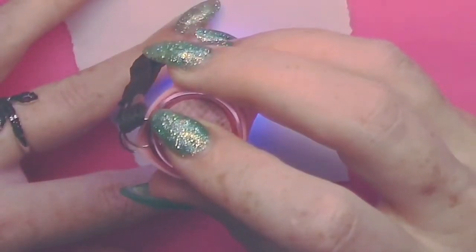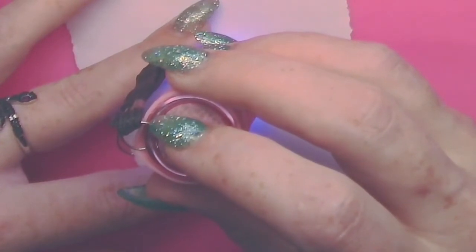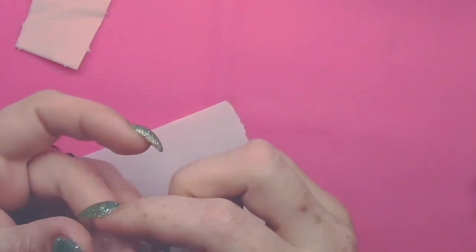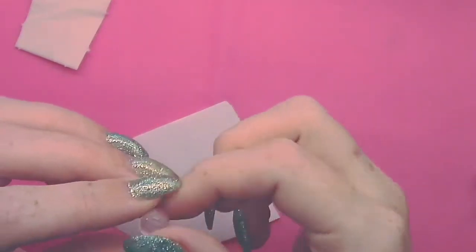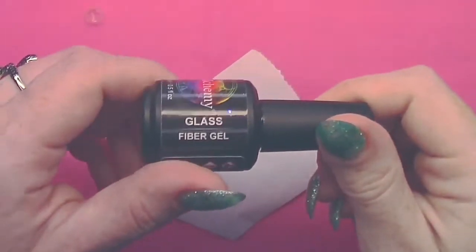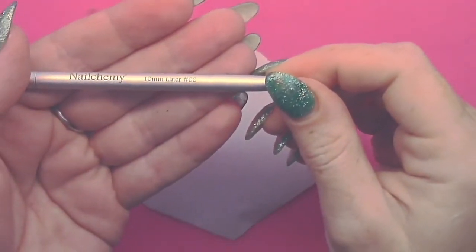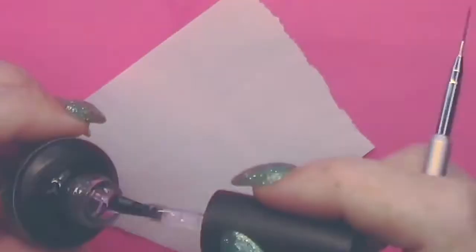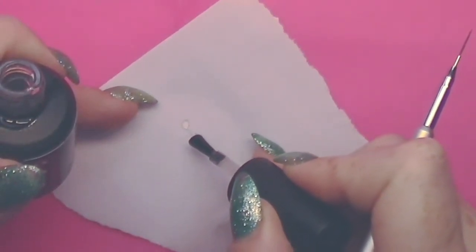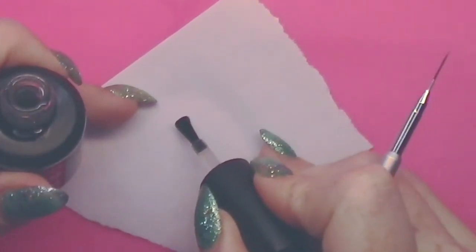I'm going to splash that with my miniature flash torch from Nail Chemie and then pop it in the lamp. Hope you guys are all well — things are okay at this end, just tired of lockdown. As you can see it came over the edges a bit, so I'm just taking my file and going around the edges. You can do this with a drill but I'd rather use a file so you're not going to slip. I'm taking my number 10 fine liner gel art brush and I'm going to create a C shape — that's going to be the handle of the cup.